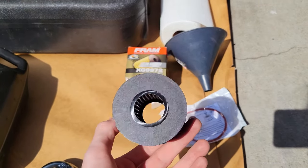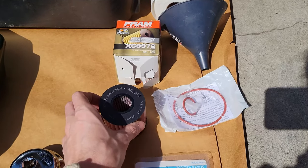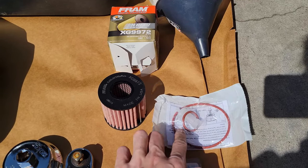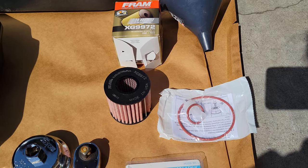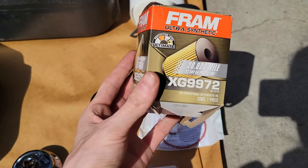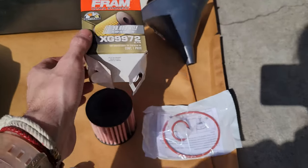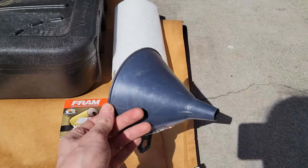I'm going to be using a Fram filter here. I'm not the biggest fan of Fram but this is one of the only ones I could find on Amazon on short notice. These two o-rings will be included — here's a closer look.